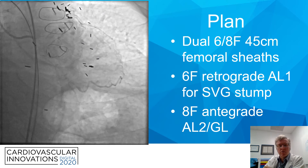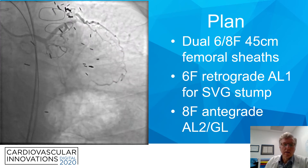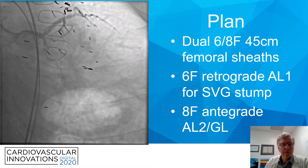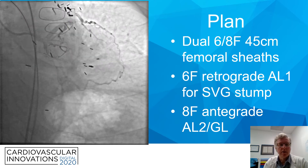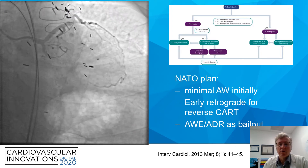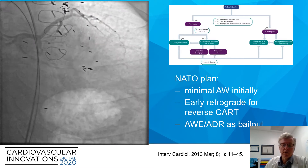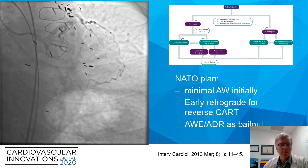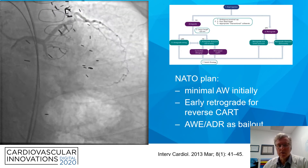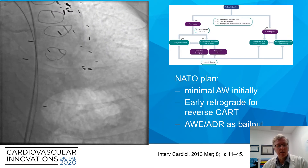We placed a 6-French AL1 into the vein graft stump to the OM, and an 8-French AL2 with a guideliner into the antegrade limb. We anticipated going in that, looking at the NATO algorithm, we would primarily veer toward early retrograde attempts for reverse CART, because that can lead to an early win once you establish good control distally, and that we would only address this with integrated wire escalation and ADR if necessary.